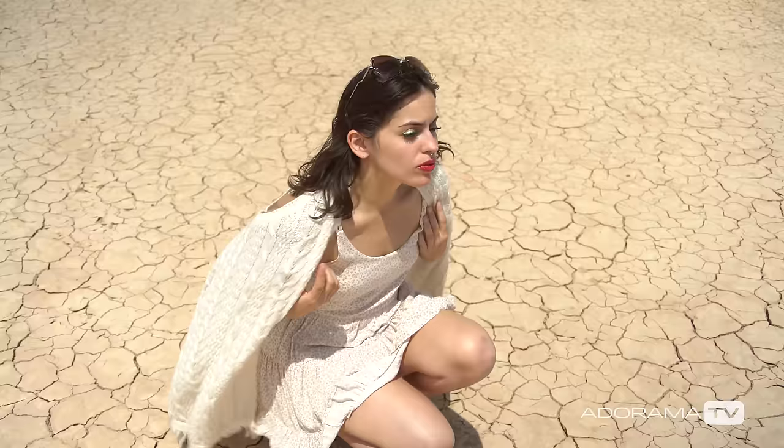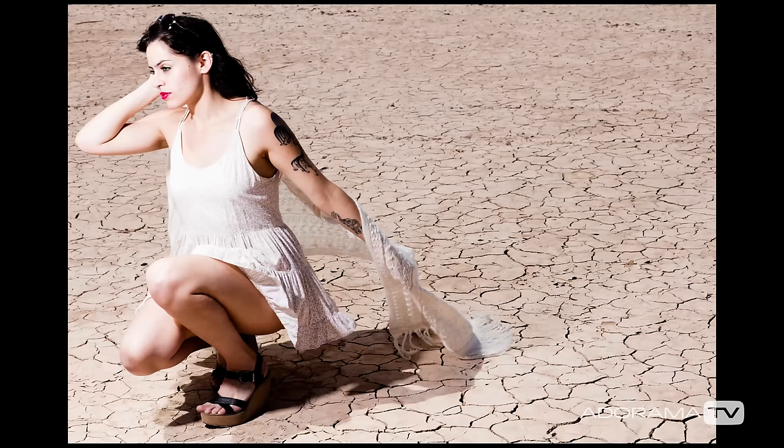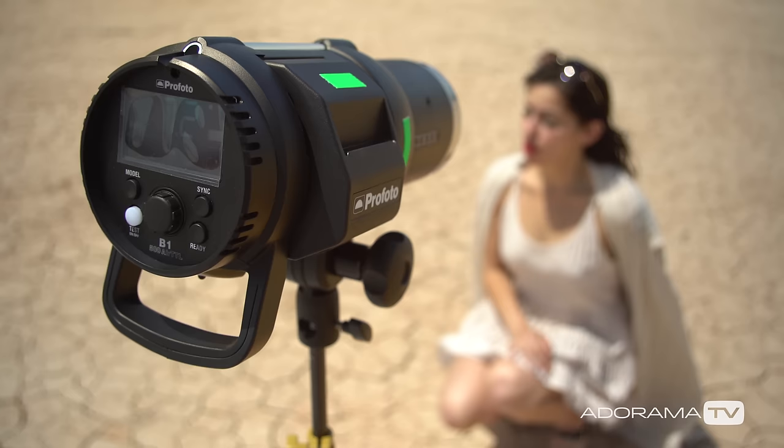What high-speed sync allows me to do is use a faster shutter speed when I'm synchronizing with my flash. That allows me to have more shallow depth of field. I'm shooting against this really cool dry lake bed, and some of the shots where I'm shooting at f/16 at 200, which I'd have to do normally, I might have too much focus on the cracks.